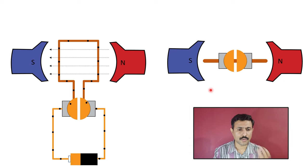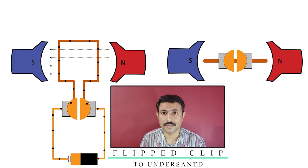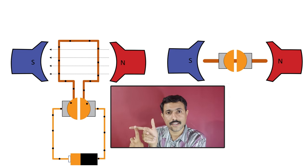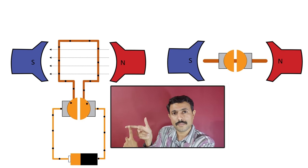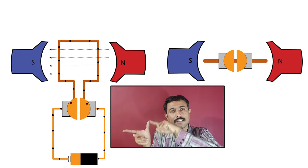Now we will see that when we place a copper conductor in a magnetic field, it will experience a force. But what will be the direction of that force? The direction can be identified through Fleming's left hand rule. The first finger shows the direction of the magnetic field. The second finger will be in the direction of current. And the third finger will represent the direction of force experienced. So the force will be in an upward direction.